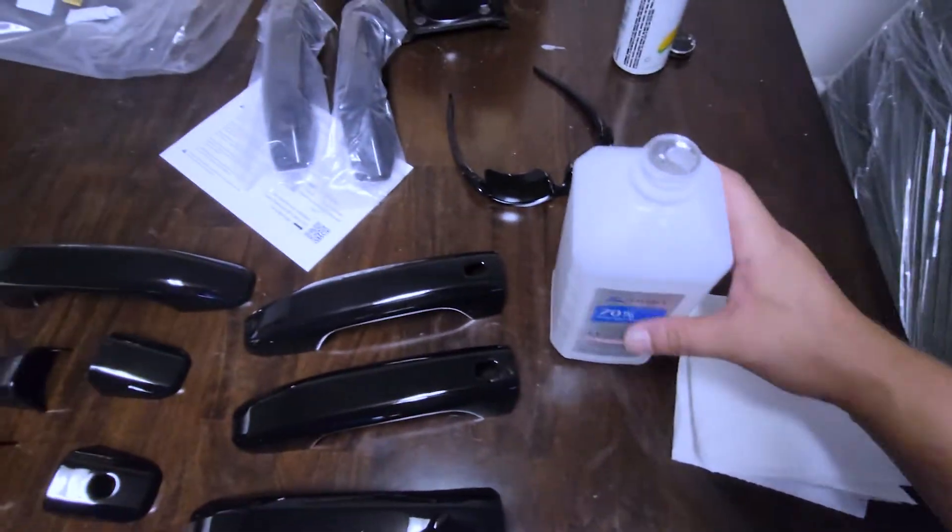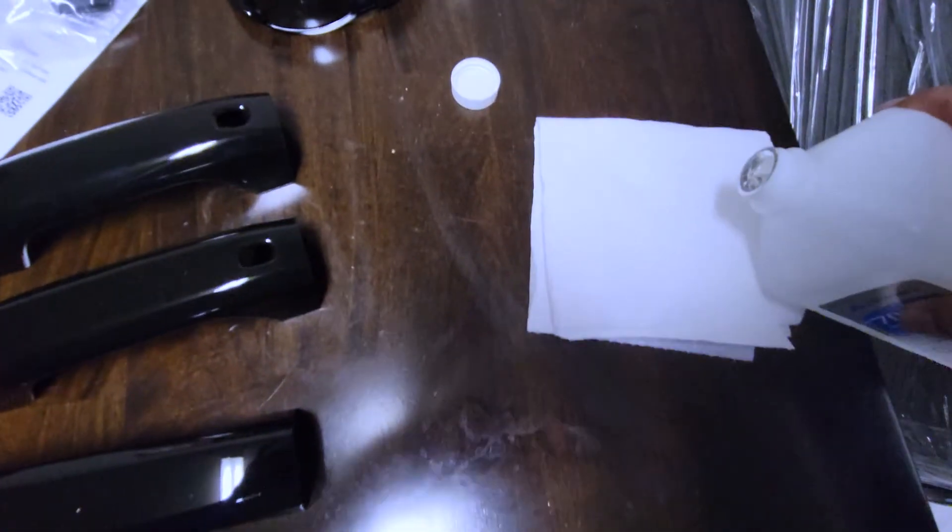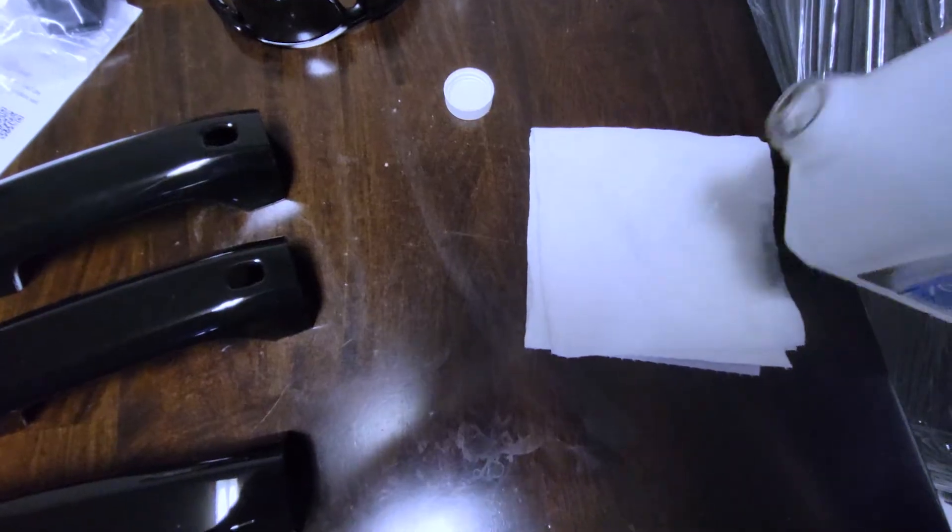First things first, I'll take some isopropyl alcohol and go ahead and clean the door handle. Make sure you get pretty much everywhere the 3M adhesive is going to want to go — that's where you want to hit.